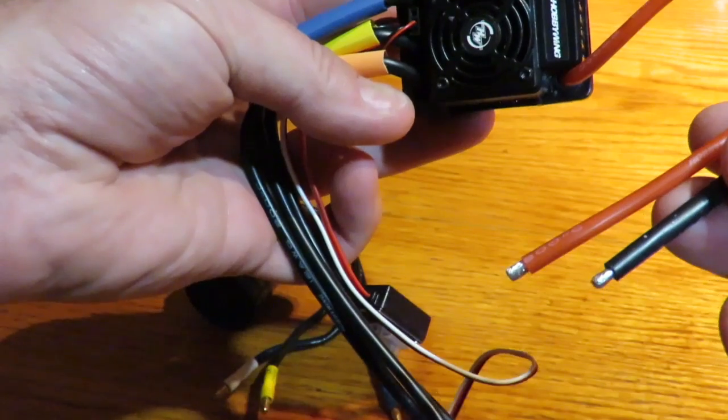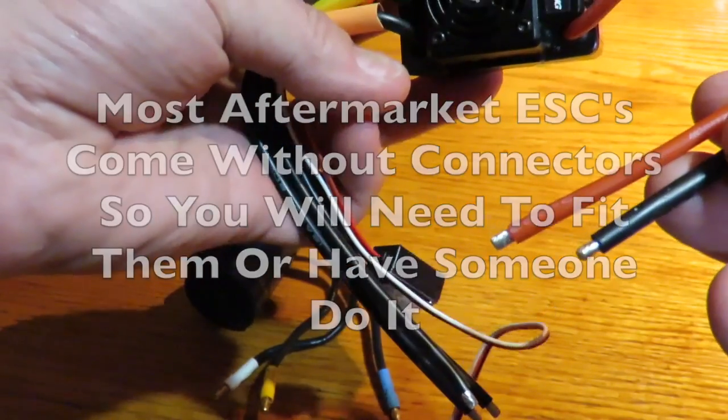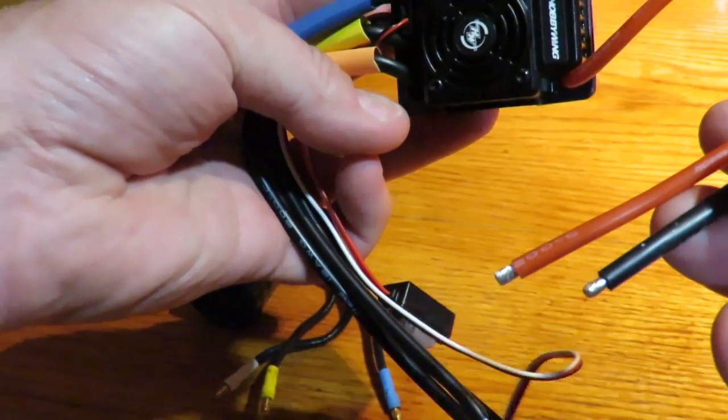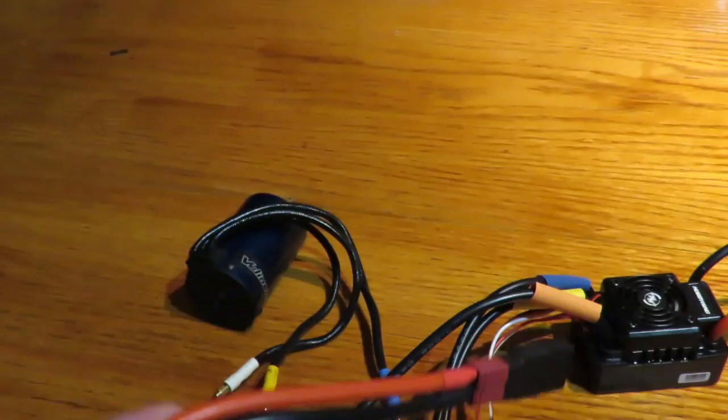This is typically an aftermarket one from Hobby Wing and it doesn't come with any connectors, so you're going to need to bear in mind you're either going to your hobby shop to put one on, or making sure you buy one that's got the connectors on, or that you've got the technical skills and a soldering iron to fit one.